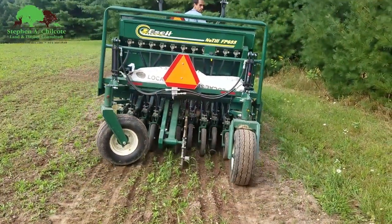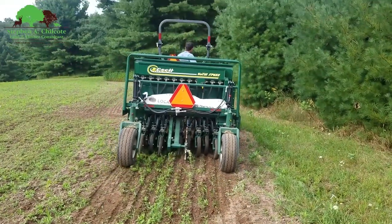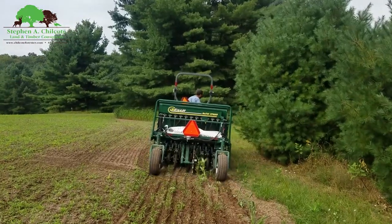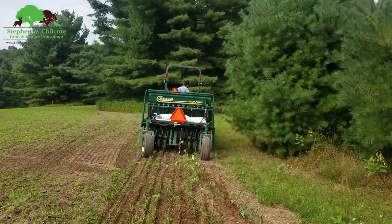Planting today with an Ash no-till drill. In my opinion, this is the best drill on the market. They have all different sizes, all the way down to where you can tow them with a UTV.